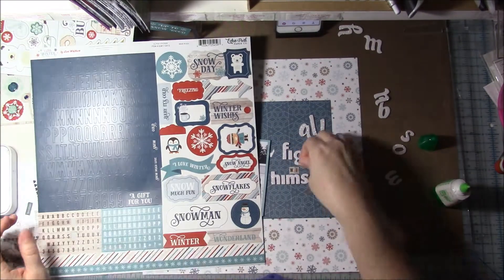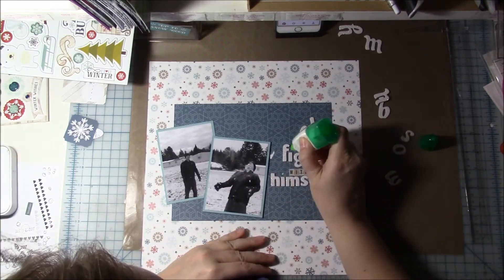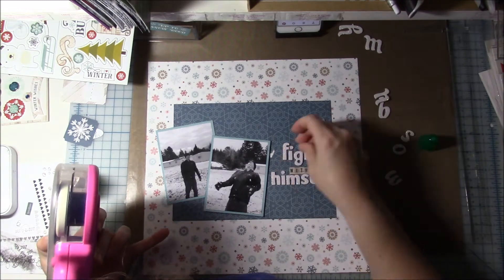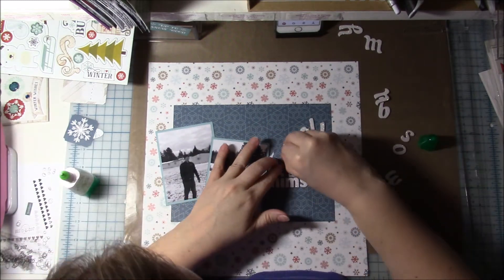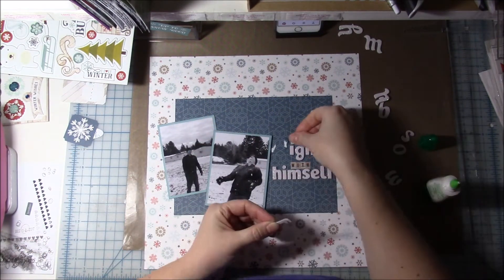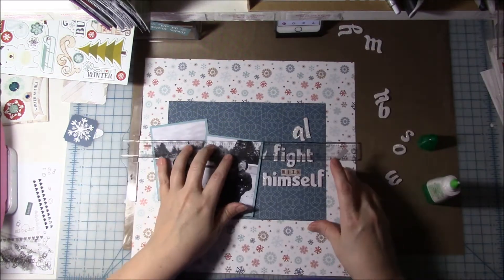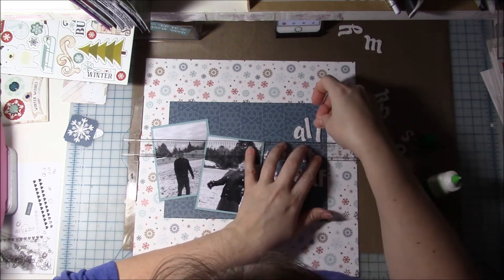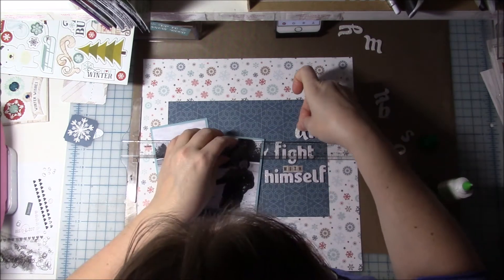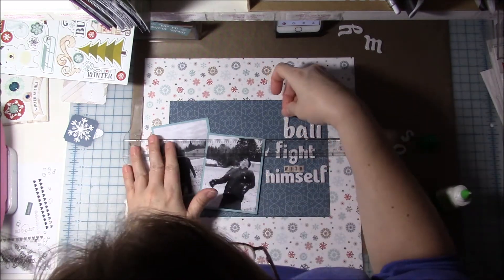I put down the word 'with' using these little square letter stickers from the collection. Then I realized I forgot to add the dots to my I and had already glued the F too far over. It looked strange with the dot there so I tore the letter F up — the paper tore a little bit behind it but it actually covered back up pretty well when I put the F back down. So I wasn't too worried about it; it actually worked out. Then I went ahead and glued down the word 'snowball' and everything went okay with that word.